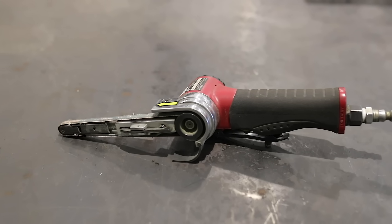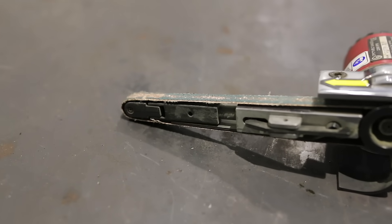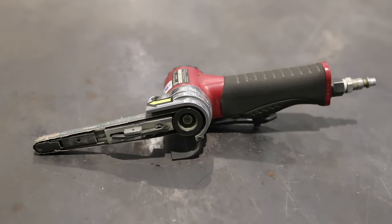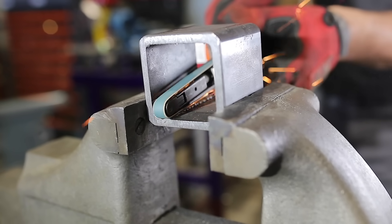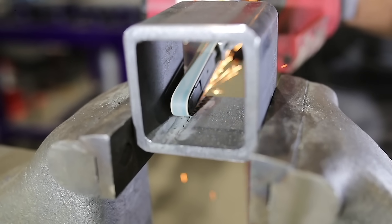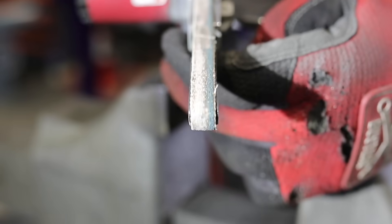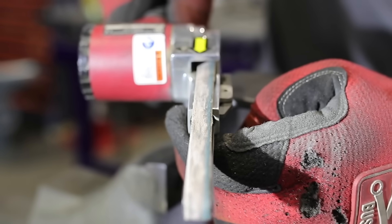Another tool I like to use is one of these finger sanders — it uses a 3/8-inch wide belt. The one I'm using here is a Chicago Pneumatic that turns at about 22,000 RPMs. Be sure to get lots of belts because it likes to use them up pretty fast, and make sure you turn them in the right direction or the belts tend to break.